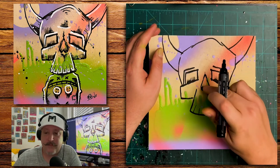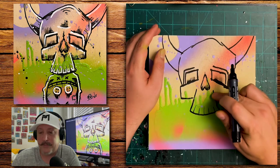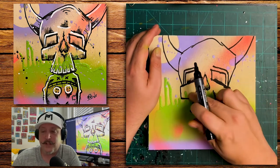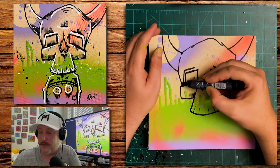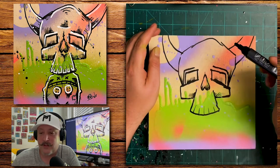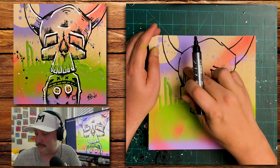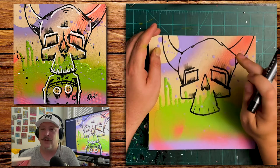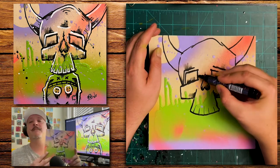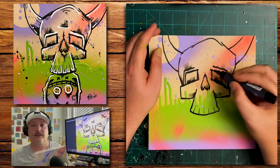If this is your first time viewing my videos and you like what you see, consider subscribing and giving this video a thumbs up — it really helps the channel out and pumps me up. And if you're interested, I'll have this available for purchase in my Etsy store.